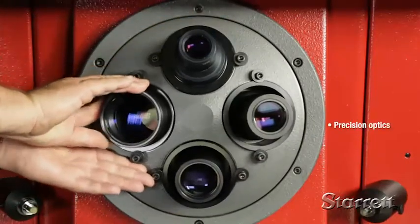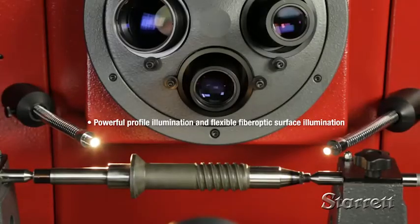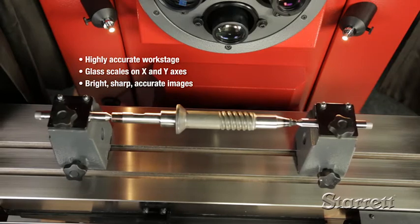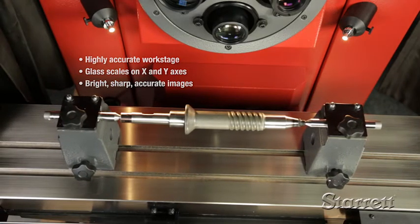These state-of-the-art systems have precision optics, flexible fiber optic lighting, and a highly accurate work stage. They provide bright sharp images and exceptional accuracy.